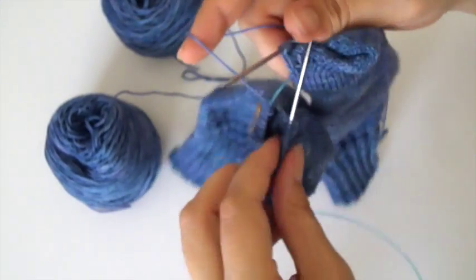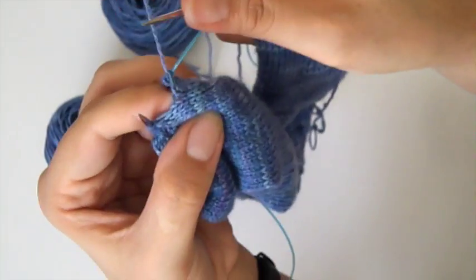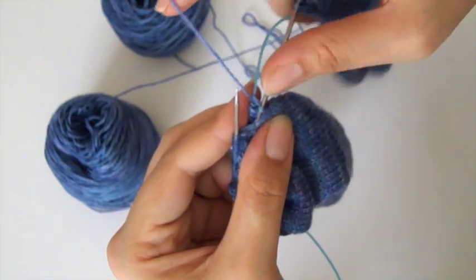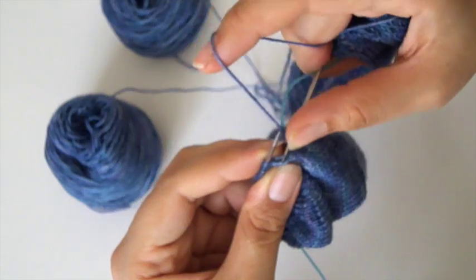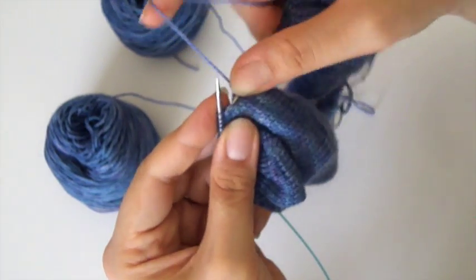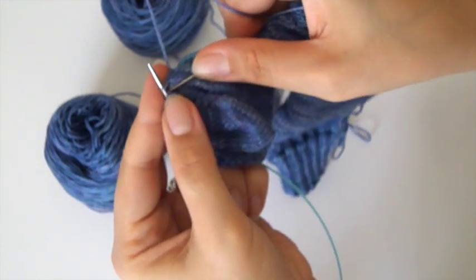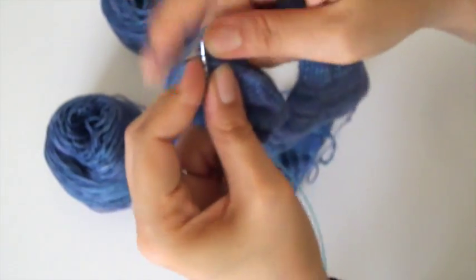You do the same thing for the second sock, assuming you're knitting two at a time. Looking at it again on this side - the stitch on the needle, that's one down, the second one down is here. Pick up that outer leg. Then this is the first stitch down and the second stitch down is this loose one, so I'm going to pick up that leg there. Knit those two legs together and knit until the end.